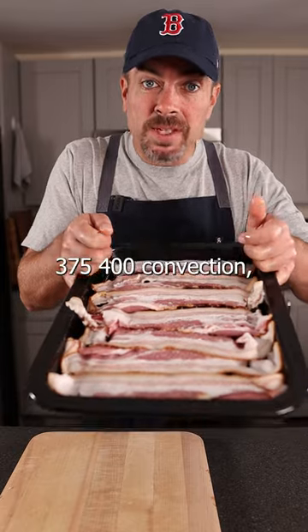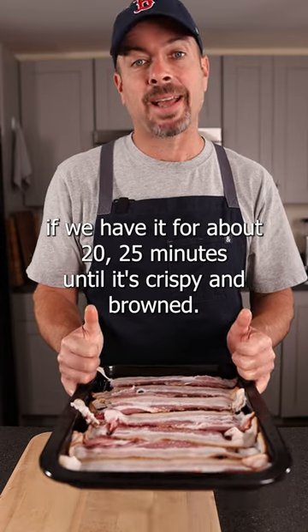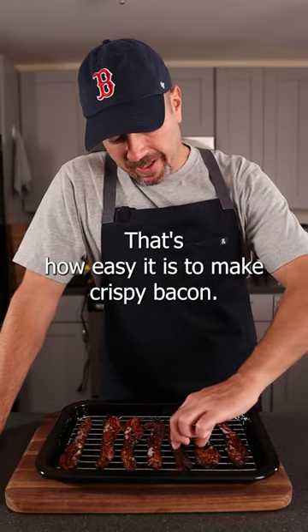Throw this in your oven at 375–400, convection if you have it, for about 20–25 minutes until it's crispy and brown. That's how easy it is to make crispy bacon.